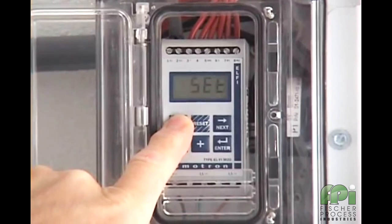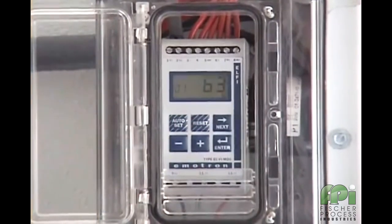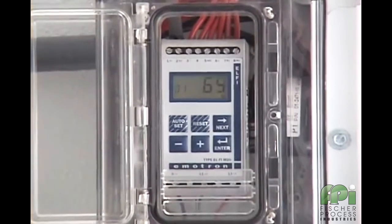At the end of the three seconds, the word "set" appears on the window of the M20. As we can see here, the pump is taking approximately 64% of the motor's related power to operate under normal conditions.